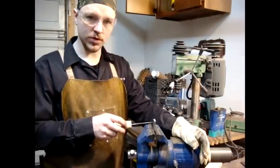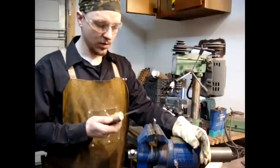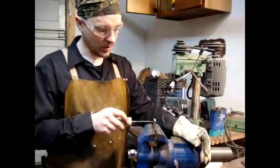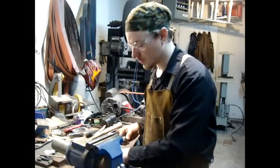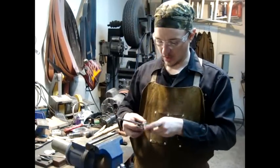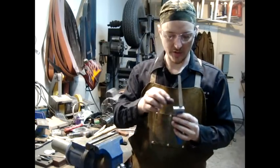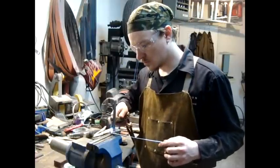The guard has to slip over the tang of the knife, so holes are drilled into the guard and the holes are filed to a rectangular slot. The guard then fits over the tang of the knife and is soldered to the tang. The solder prevents water from seeping down from the guard into the tang of the knife and causing corrosion.